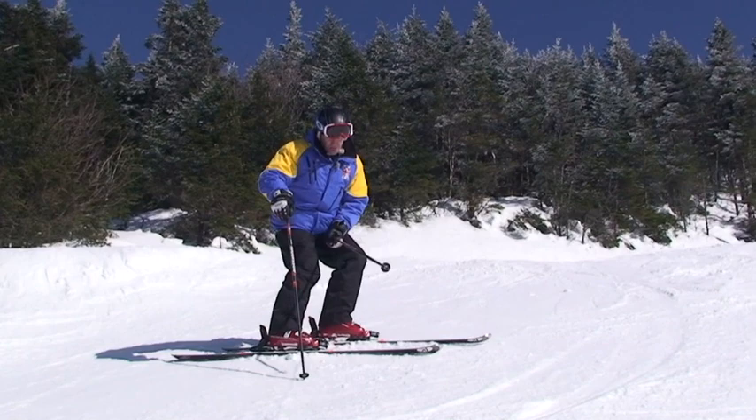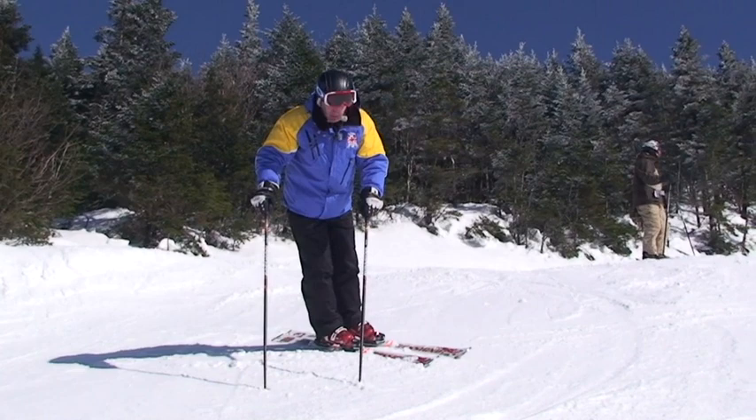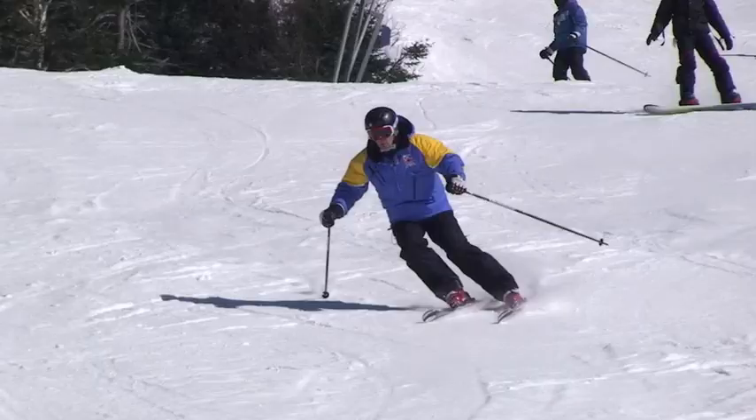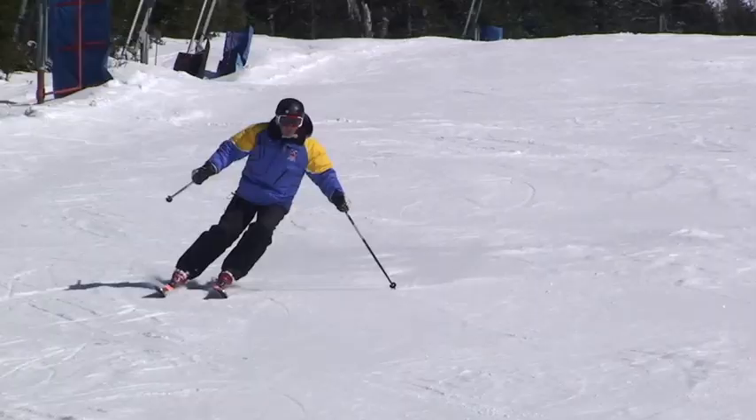My first move from my previous turn is gonna be to move my body down the hill in the new direction, and as I do that I will turn my skis. You can see how I'm on a nice early edge at the beginning of the turn. Move the body in the new direction — early edge, move the body down the hill, get on the edge early.